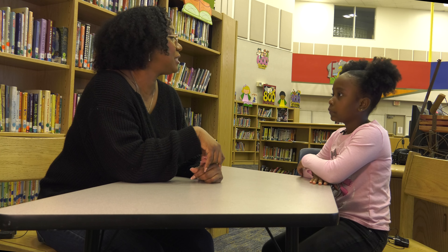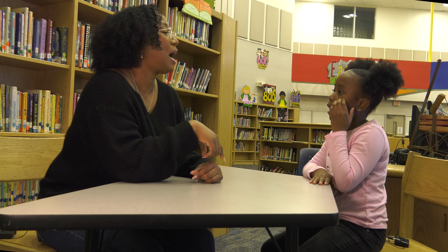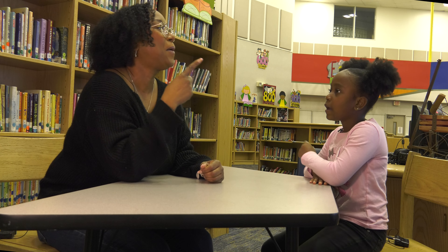Now let's talk about rhyming words. Rhyming words are words that sound the same. I will give you two words and I want you to tell me if they sound the same or different. Are you ready? Good.